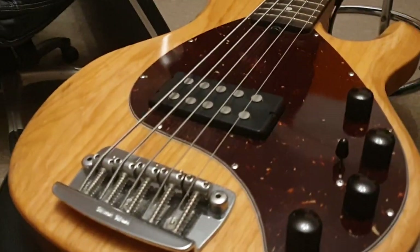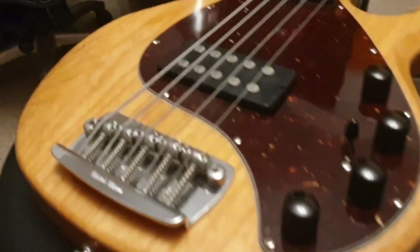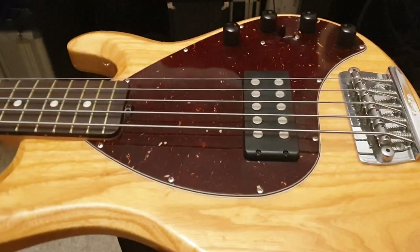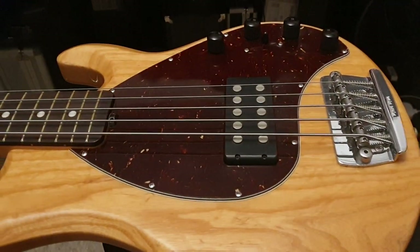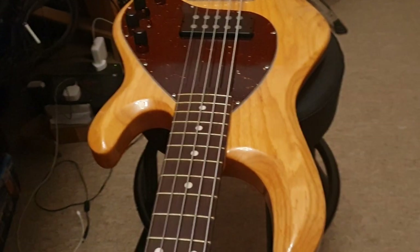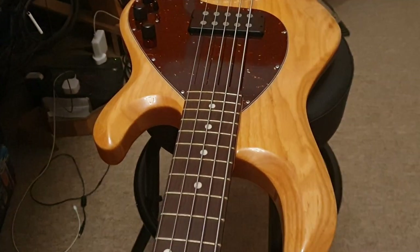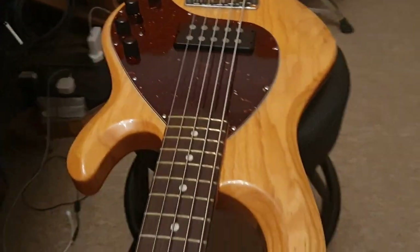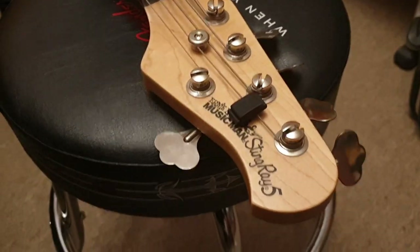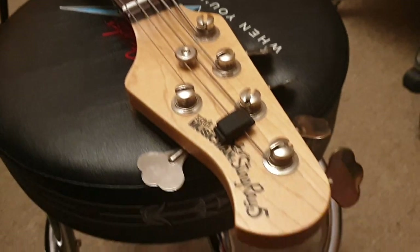I'm not a bass player so I don't know everything about it. I just know that when I was in high school playing my USA Jacksons, these USA Stingrays were what my buddy Kenny played. He was like my hero — he ran the local music shop in Fort Myers, Florida, called Medicine Man Music.